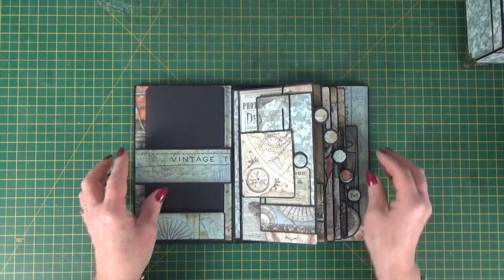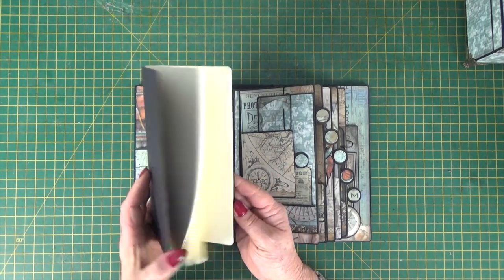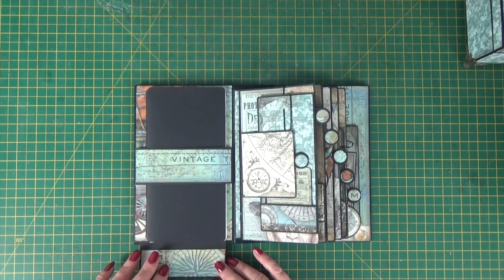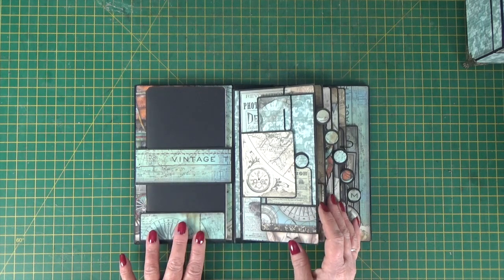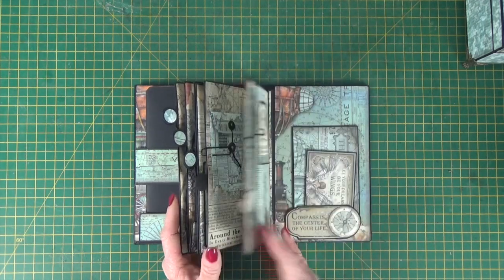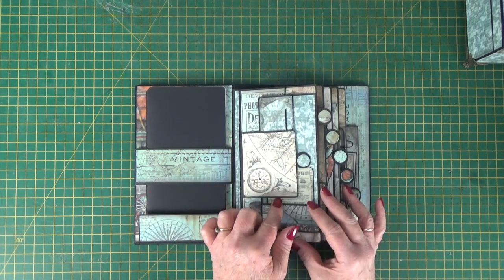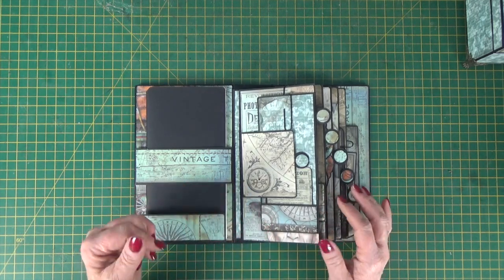Inside, I've got one of the little traveller's notebooks. This is from the Graphic 45 set, which is just a nice thing to have in your journal so that you can doodle and write and be creative. That's held in with a buddy band and a holder at the bottom of the page. The album's got five double-sided pages. How to put the album together is covered in one video, and in the second video I take you through how to make all of the add-ons, so that you can create a mix-and-match journal to suit whatever it is that you want to put in it.